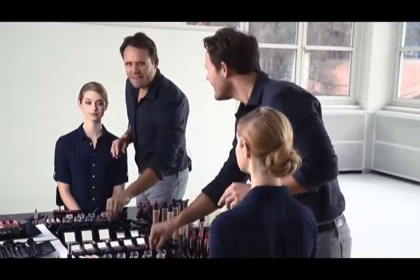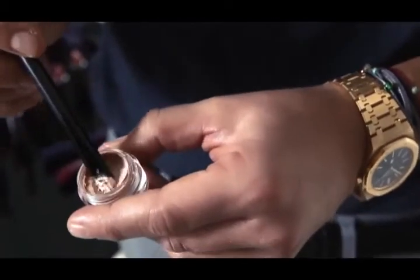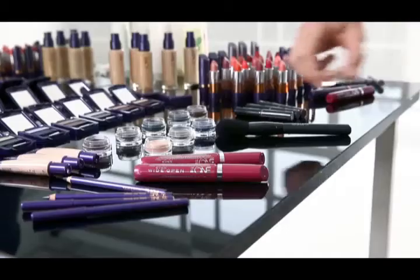To finish off, I simply apply a little bit of a light cream eyeshadow just to give a little bit of definition to the eyelid and a little bit of highlight to the eyebrow. And now you can see why big really is beautiful.